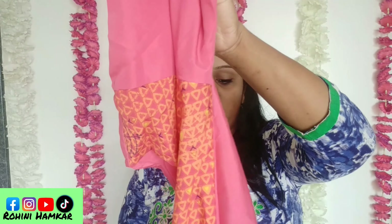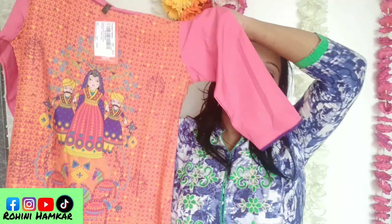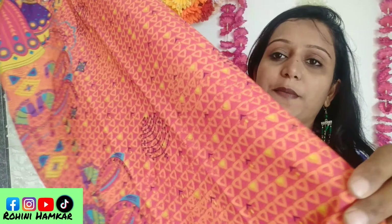Next is the fifth kurti — orange and pink. This type of print is a little different from the others and comes in many colors. It has a round neck and three-fourth sleeves with blue color piping. It is very good material, suitable for office wear and daily wear — and all of these are under 300 rupees.